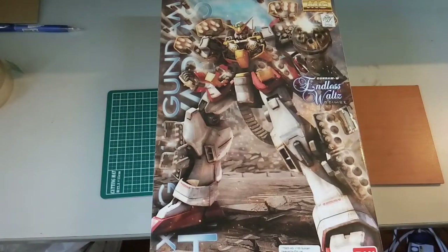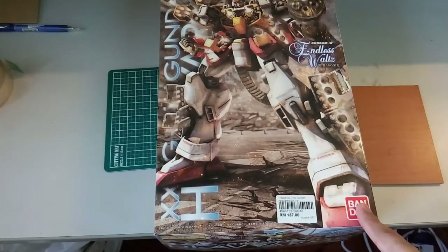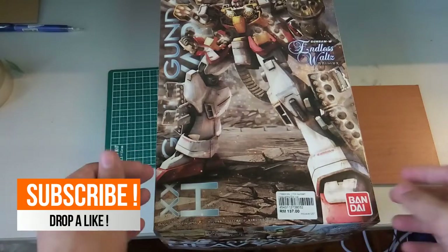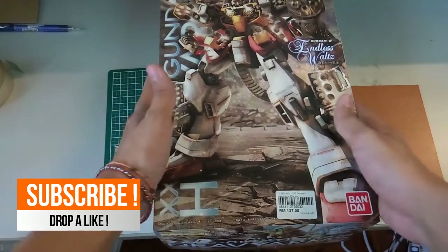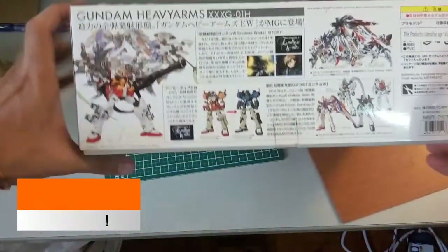Hi everyone, welcome back to another video of mine. Today we'll be looking at the unboxing of this Bandai Heavy Arms. It's been quite a while since I've built a Bandai kit, and this kit has been lying around for quite some time — I bought it last year. So yeah, now we take a look at this Heavy Arms kit.